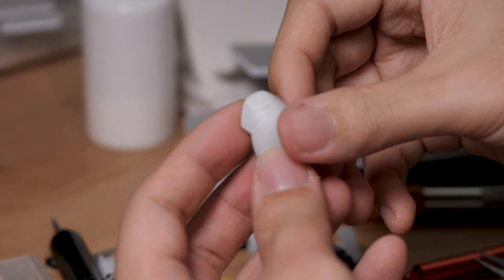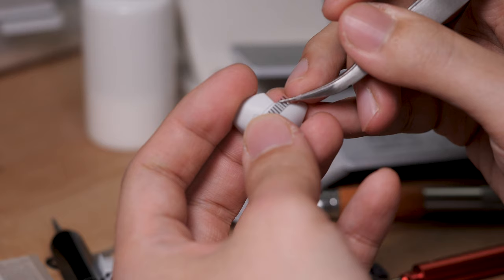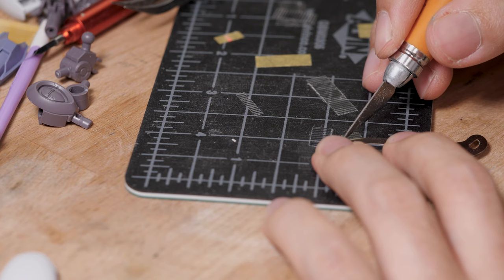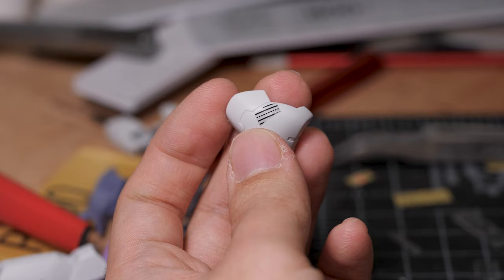Curved surfaces are a bit different. If you put a straight line on a curve, as you can see, it actually doesn't look straight. To get a straight line on a curve, you need to actually follow the curve. We'll do that by using this curved metal edge plate. First, we'll measure a section that follows this existing line. You can't just scribe with the plate itself as a guide, so we'll use it to cut out sections of scribing tape — four sections, because we'll need four. After that, it's just regular scribing as usual, and you'll get a pretty good straight line on a curved surface.